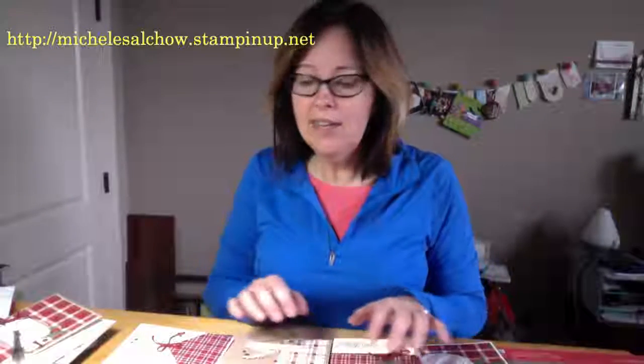Let me show you what Rachel did and tell you a little bit about some of the other things that I want to show you these last few days before Christmas. So let me switch the camera.